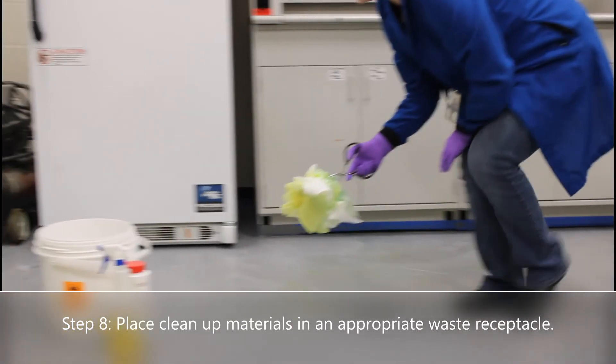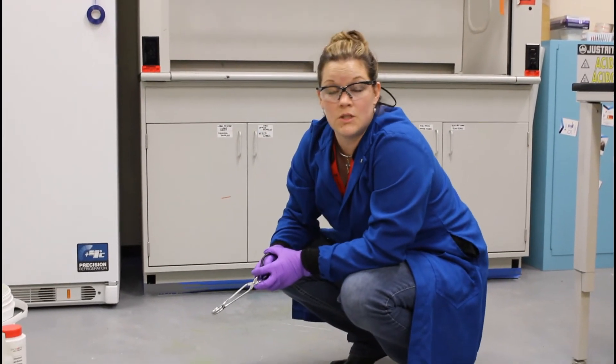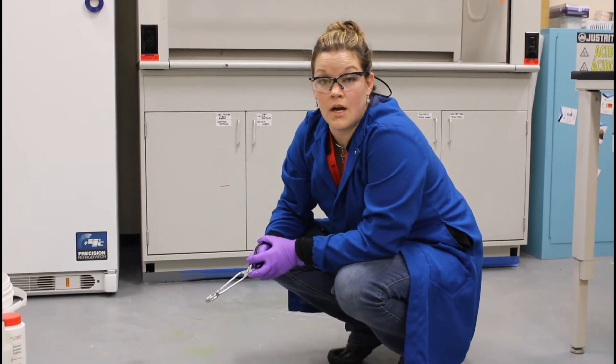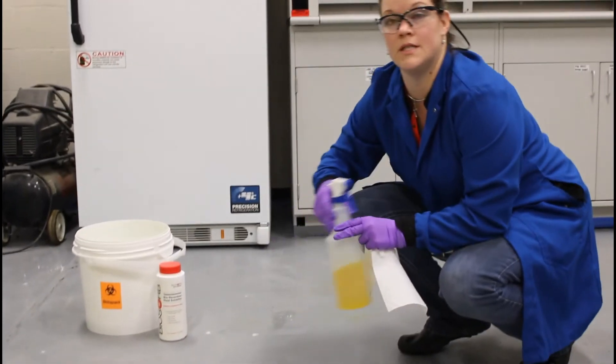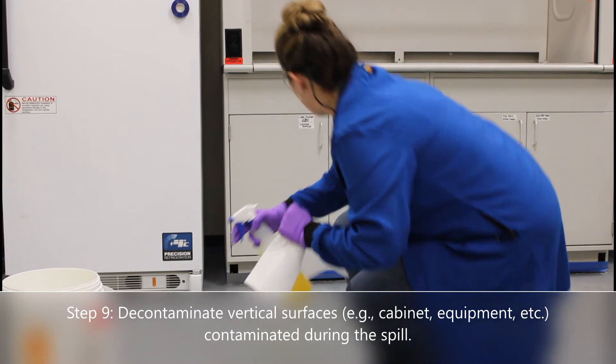If you did use bleach in your decontamination process, do not put those items into the autoclave to be processed, because bleach can corrode the inside of the unit. If you spilled your material near a vertical surface, as demonstrated here, make sure to decontaminate those areas as well.